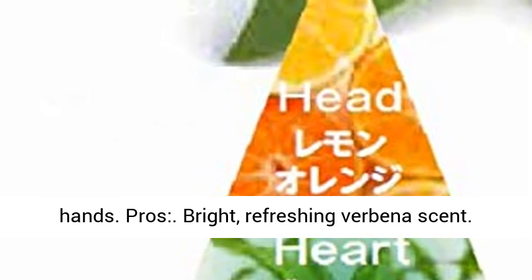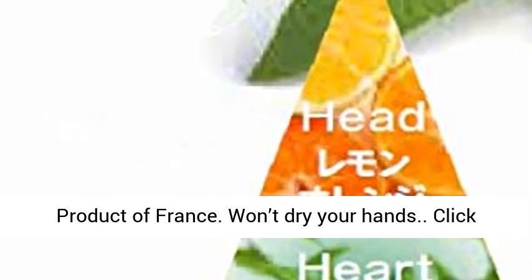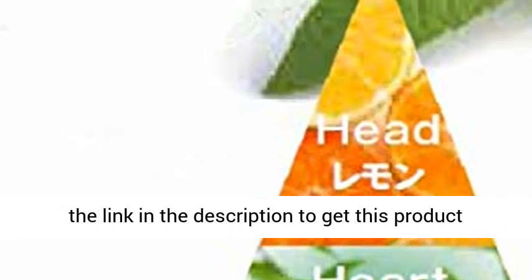Pros: bright refreshing verbena scent, product of France, and won't dry your hands. Click the link in the description to get this product today at the best price.